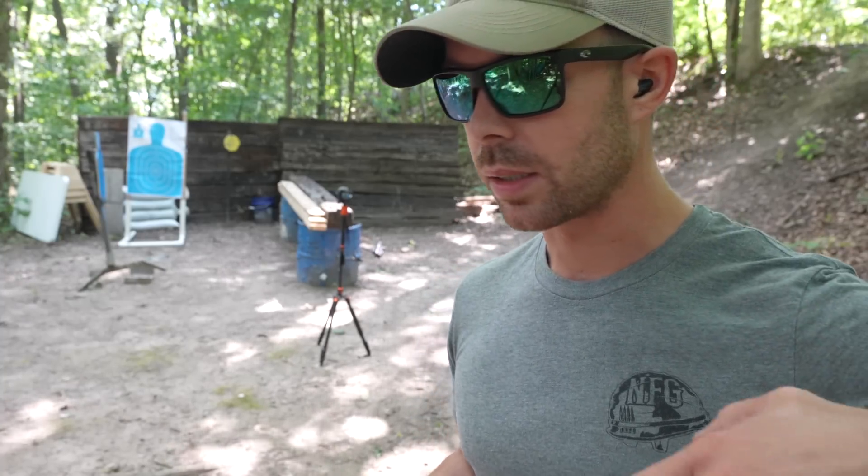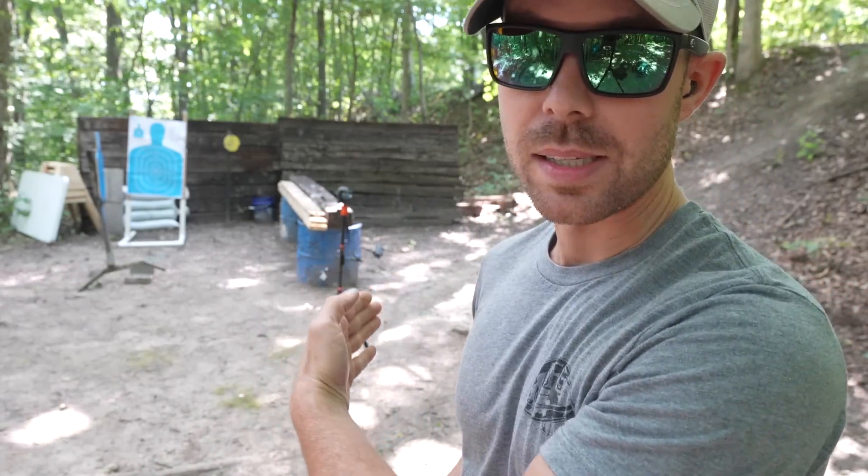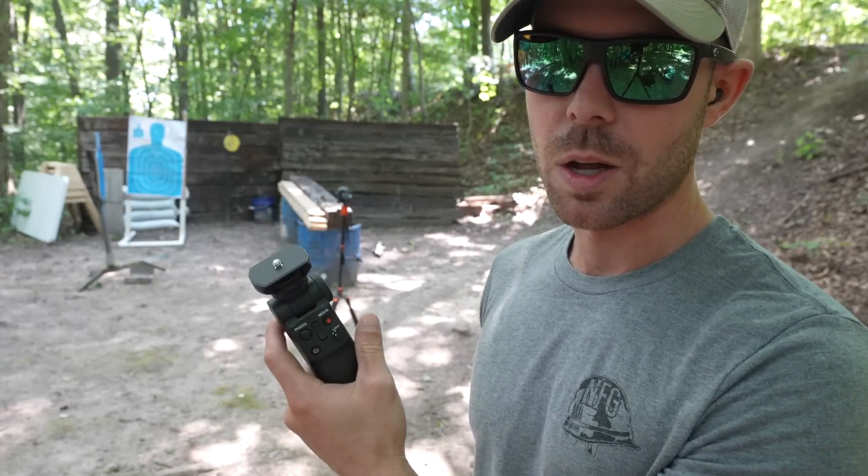Now we're going to try much more likely ricochet scenarios — glancing ricochets. These can happen on pretty much any surface and would still be extremely deadly. Just imagine a bullet glancing off the ground, skipping upward, or hitting a concrete wall — it's going to have quite a bit of velocity left. So now I have the steel target basically completely sideways, and a few feet behind it I have a paper target. We're going to try to ricochet a bullet off the steel into the paper and see if it stays in one piece. We're going back to the 9mm for this one.